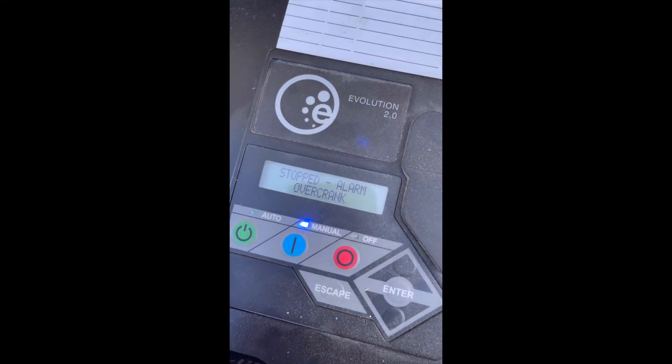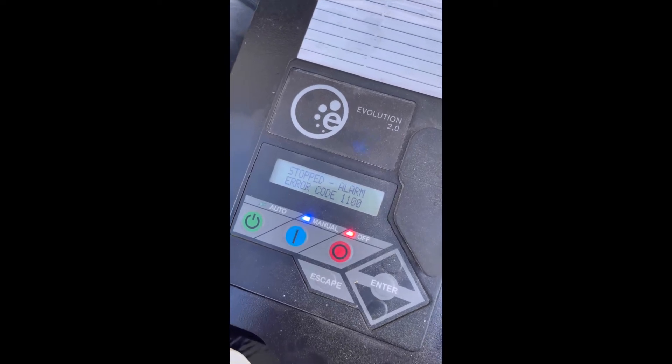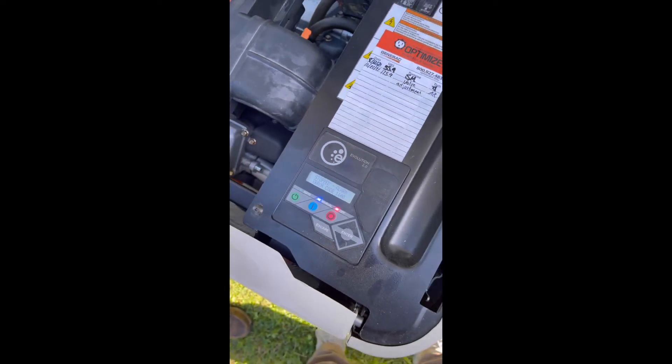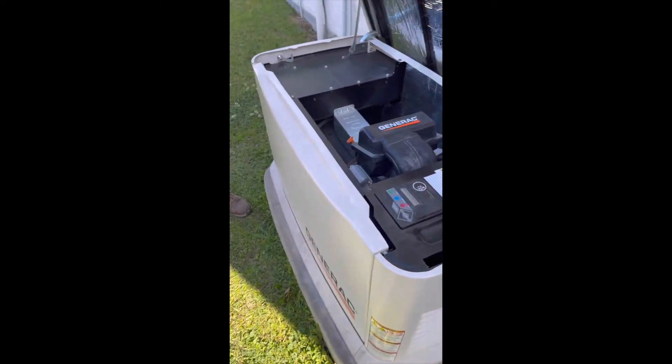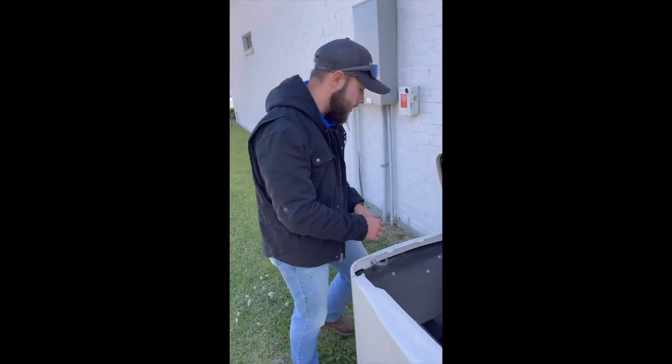So now that it's tried to crank a couple times, it's going to throw an error code 1100. This is an overcrank. For the purposes of this video, this is simulated by cutting the fuel supply off, which I'll go ahead and turn back on.